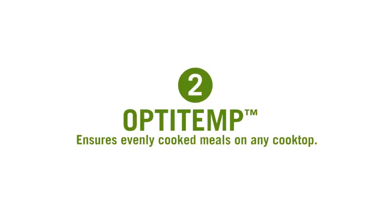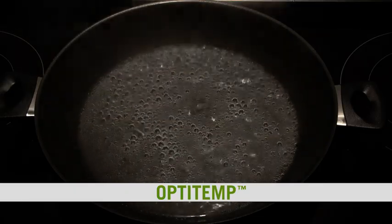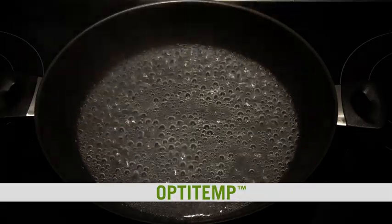The next key feature is OptiTemp. This is one of my favourite features because if you've ever had a pot or a pan that seems to always have a hot spot where food sticks and burns, well then you need OptiTemp. Because with iCook there's no such thing as a hot spot. The base combines two layers of permanently bonded metal to allow heat to be distributed evenly throughout the pan.